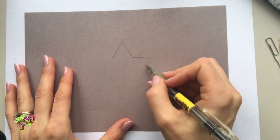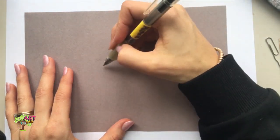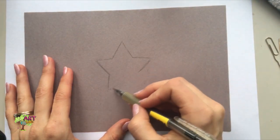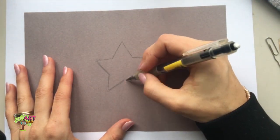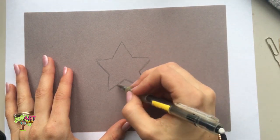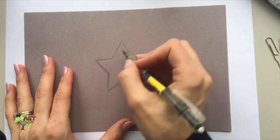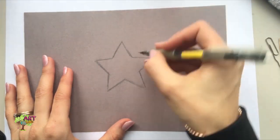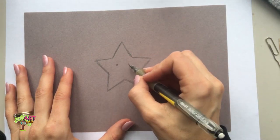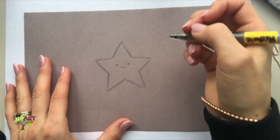I'm going to just freehand a star here, so it probably won't be perfect. I'll try to make the sides as equal as I can. I like drawing stars freehand because then they look a little bit alive. I'm going to put a little face on it — cute little star.